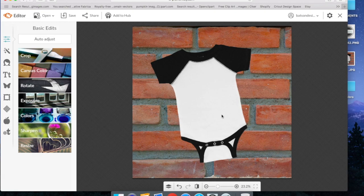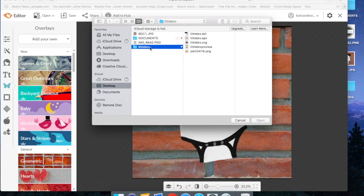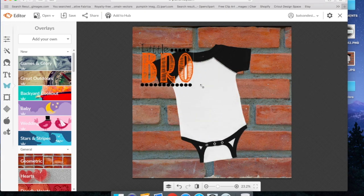Now we've got our mockup image in here and we're ready to put our design image on top of the mockup. We're going to need our PNG with a clear background. To get it into PicMonkey, we go over to the left-hand menu and go down to the butterfly — the overlays option. Then we come to this menu and go to add your own. My PNG file is on my computer, so I select the my computer option. We're going to work with the little bro file available in our Etsy shop, select the PNG that comes with the file, and hit open. That's going to bring it in to PicMonkey, and now we're ready to resize it, center it, and place it on our mockup.